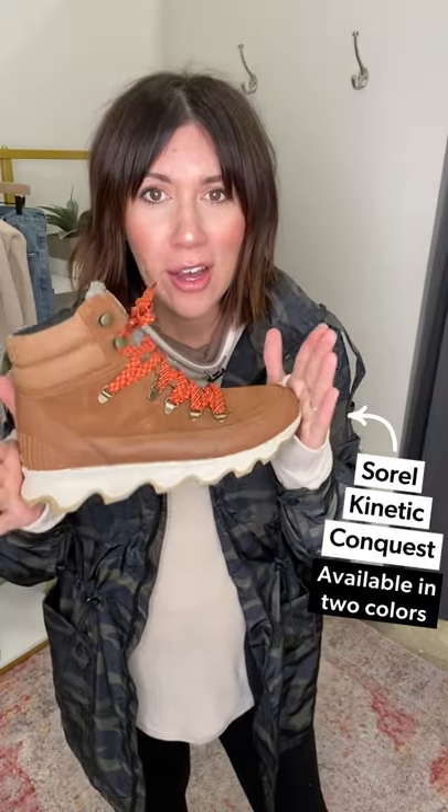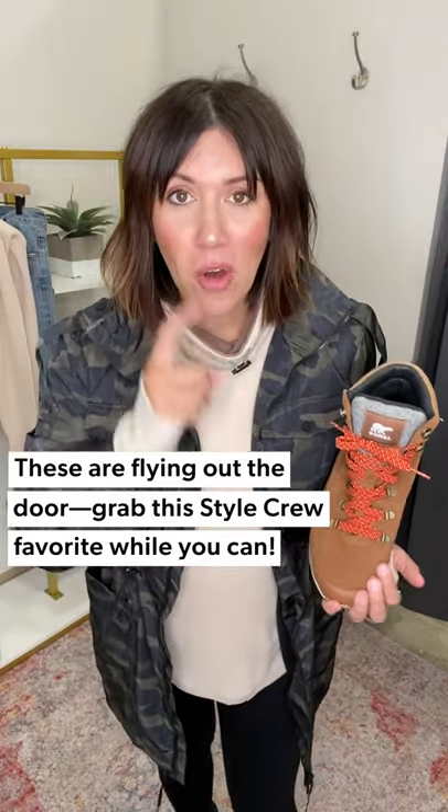Last lug sole shoe, and the one we've all been waiting for: this is the Sorel Kinetic Conquest Hiker. I'm wearing the black version but showing you the tan because the details are amazing - hop on it right now, we have limited quantities and they're going to sell out quick. This look is for the lady on the go - sitting at the sidelines, walking the dog, all the fall and winter activities. You don't want a clunky boot - these are amazing because they have that tread sole. This is literally half sneaker, half boot.